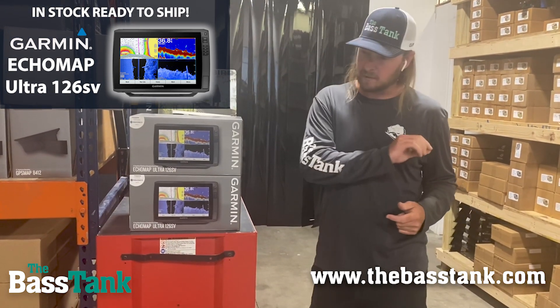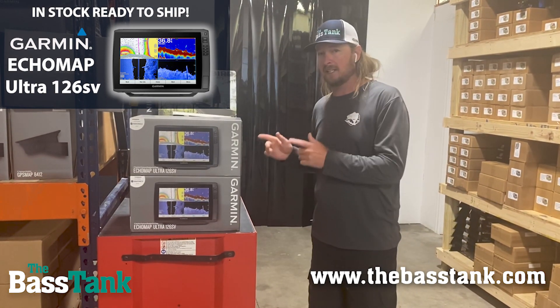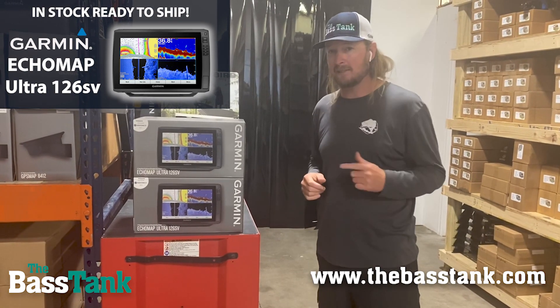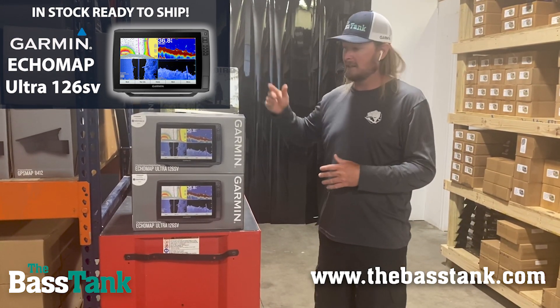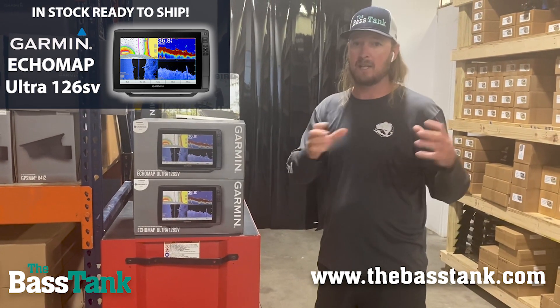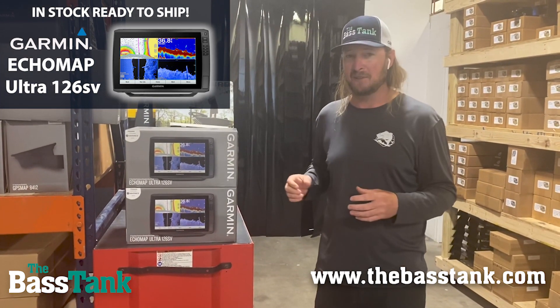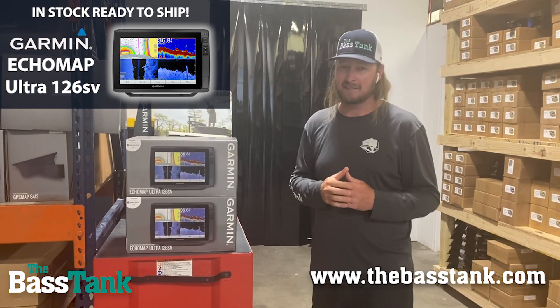Check out the Echomap Ultra 126SV — it will network with any other Echomap unit you might already have. We've got it on our website, vbastank.com. Get your orders in; we've got a bunch in stock. It's an excellent unit in the Echomap Series, and it will network with other Echomap Series units. Give us a call if you have any questions or check us out online. Thanks, guys.